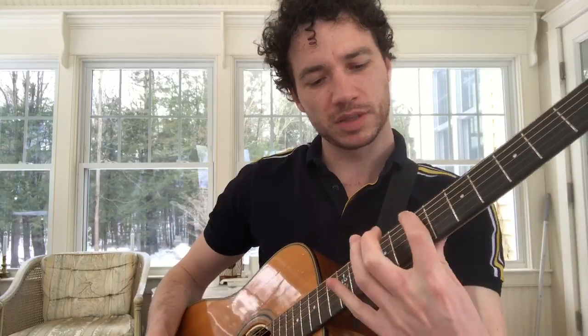6-1 fingering, G major scale. It's a movable shape. We can move it up to the 7th fret and it is now a B major scale — same fingering, same pattern.